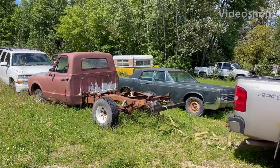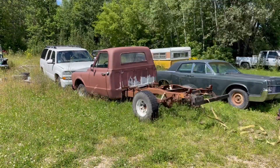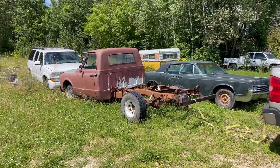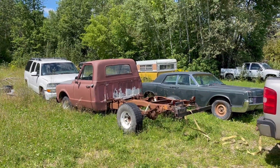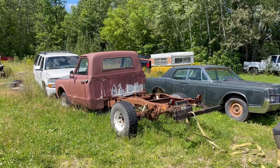Hey guys, welcome to Outlaw Edge. I'm gonna be pulling this truck out right now — I have to get the tire aired up so I can get it pushed inside the shop. Got a bunch of brackets to pull off, pull the bumper off, and get that tire fixed so it'll stop leaking. This is a really cool project, so you guys stick around and see what happens.